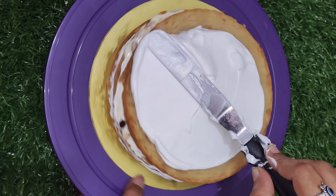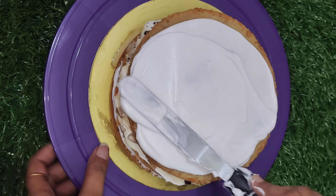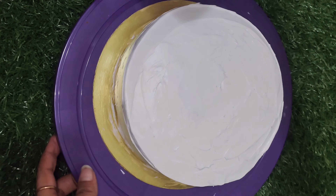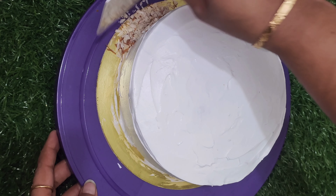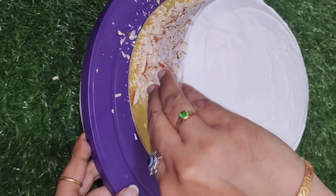Then pour the cream on the top layer. After the top layer, put the cream on. The design is very important — you can apply it after the shoot, then put it in the fridge for 20 minutes.